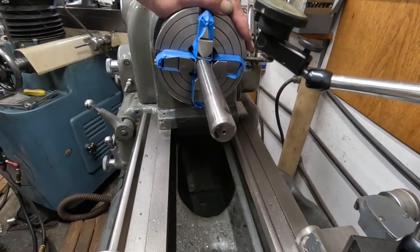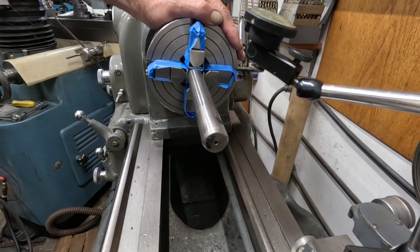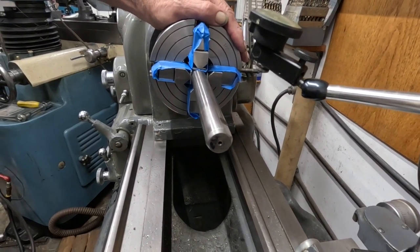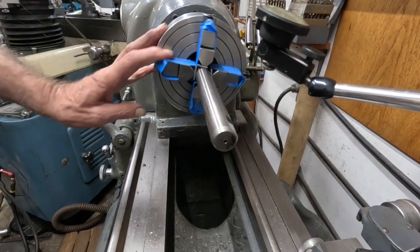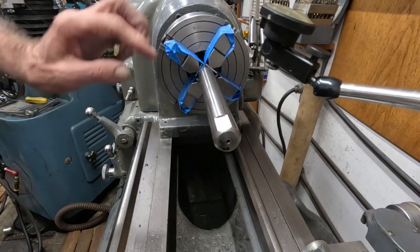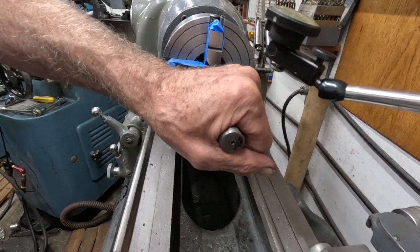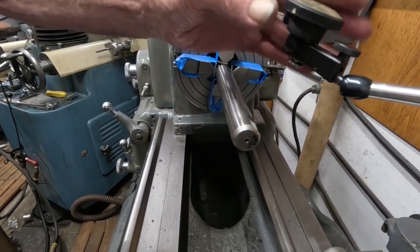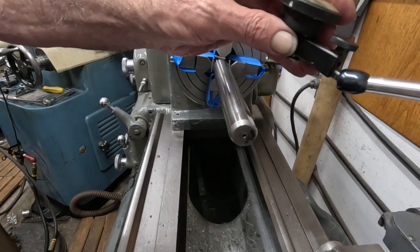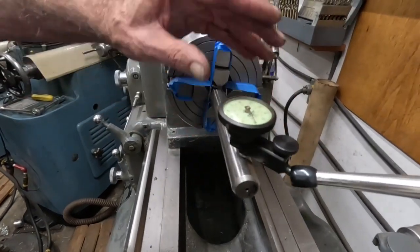It could be bad for your headstock bearings if they're plain bearings and a light blade. So you don't want any bind with something like this rotating. You don't want to pull it true with either a steady rest or your tail center. You want to, if you have some runout, dial it in, just like I did that.